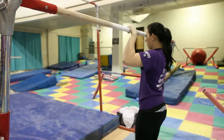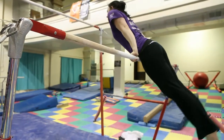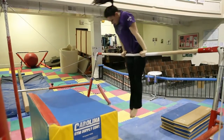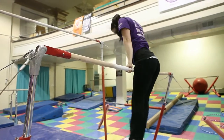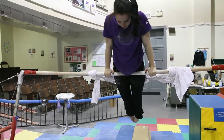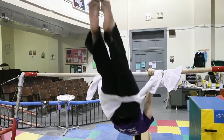Here Esther demonstrates a traditional pullover. By using this large block mat, the pullover can be adapted for any athlete with a muscular disability. The mat provides support and gives a boosting-off point for the pullover. And here Esther demonstrates a back hip circle. Using a simple bed sheet, the back hip circle can be adapted for any athlete with a disability — it will provide momentum and support.